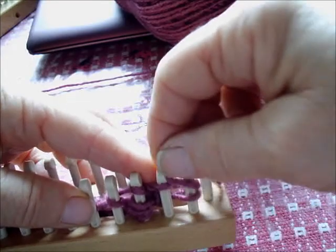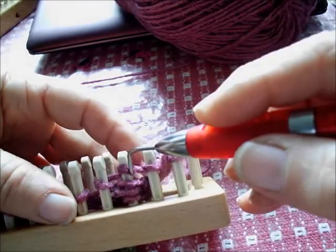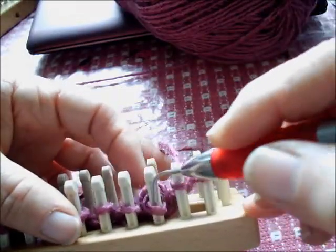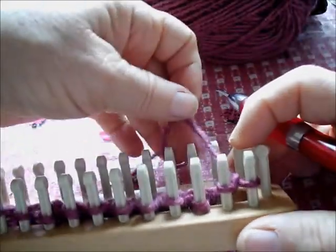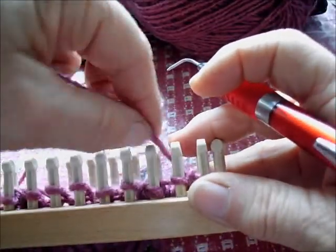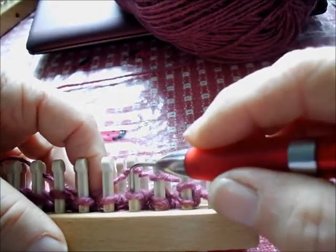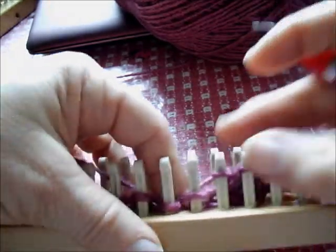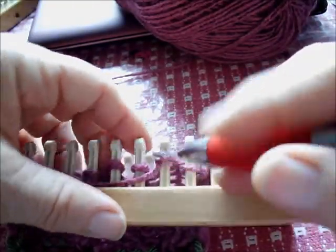Those twelve stitches in between are my swatch of the pattern stitches. For row one, moving from left to right for me — it could go either way — I am purling three. Next, of the next three stitches, I'm transferring stitch one and stitch three both to peg two, the one between them. Then I'm e-wrapping all three pegs, which makes a yarn over, and then I'm knitting the three loops off the center peg, which is the knit three together.